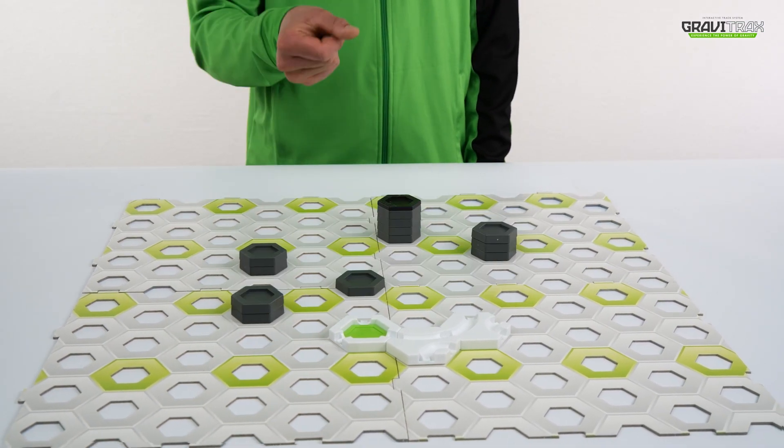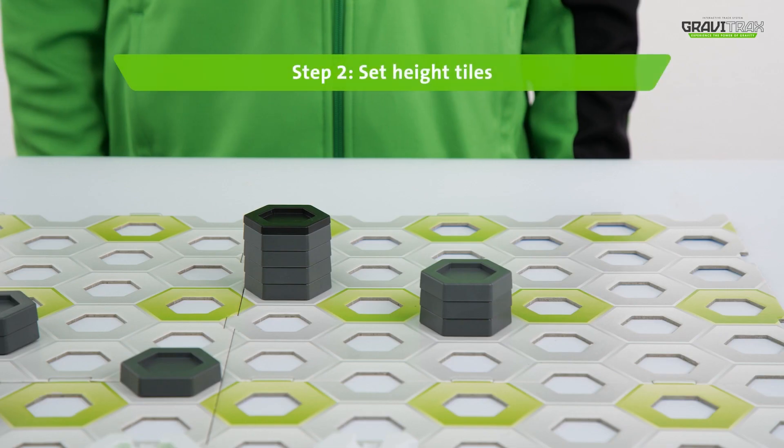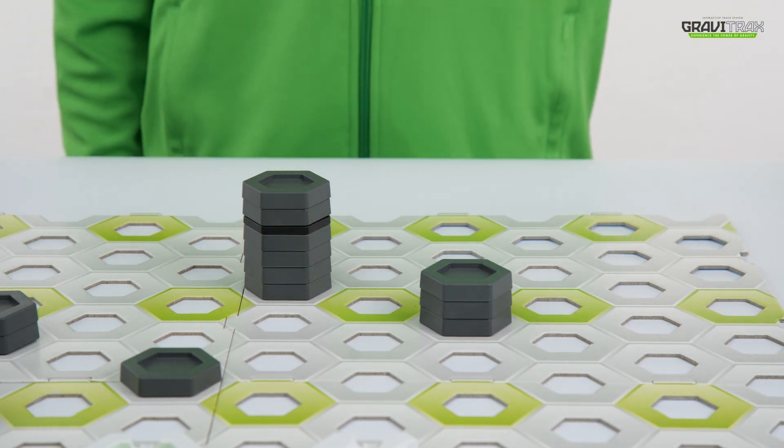Get track B set up like this. Step two: place your height tiles at different heights across the board.